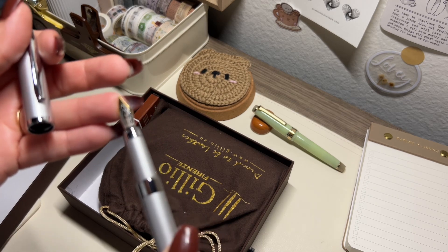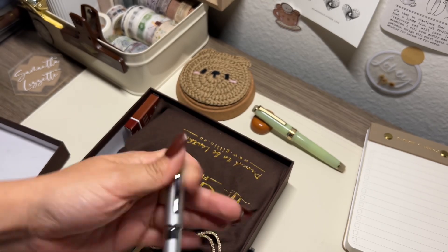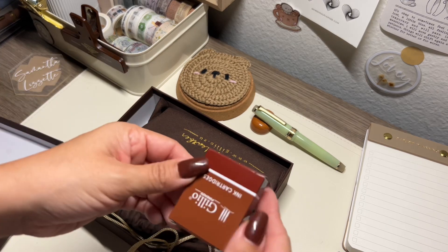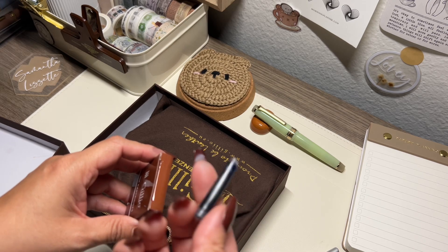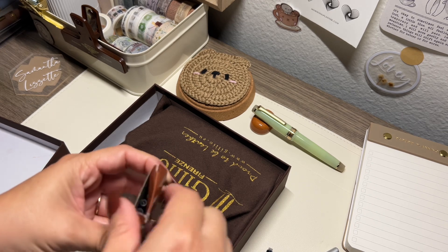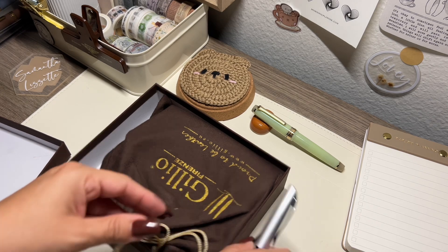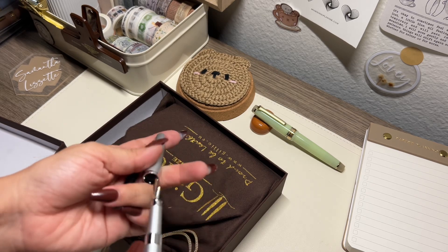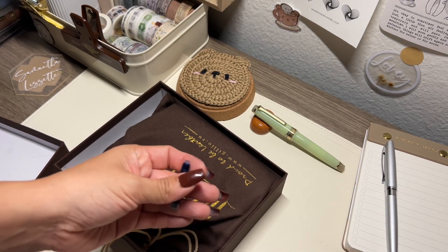It doesn't say what nib size it is but I would say maybe like a medium — it's generic. It's actually a decent weight. It came with extra cartridges and I think these are the same cartridges as platinum. I ended up selling my platinum pens because I didn't have a pen that fit, but I remember it looking that way, so that's kind of cool.